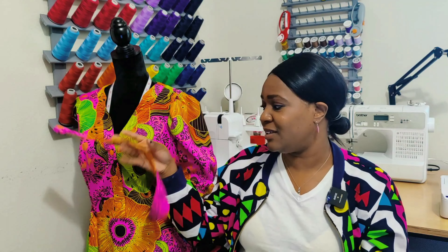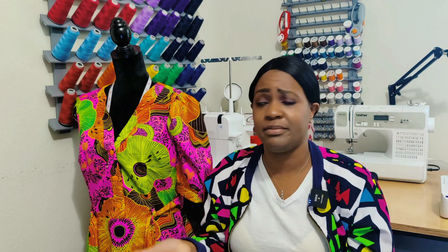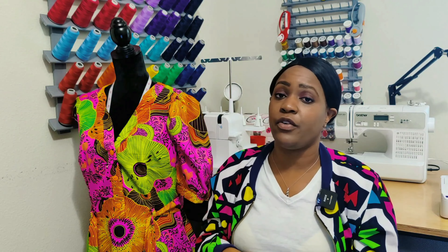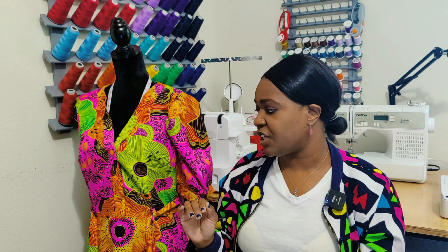The second modification: I put belt loops on the dress because it has a sash and I don't like sashes just floating on a hanger when I wash clothes. Because there's a zipper on the side, I didn't put belt loops on the side seam. Instead, I put two belt loops in the front where the darts are and two in the back where the darts are.